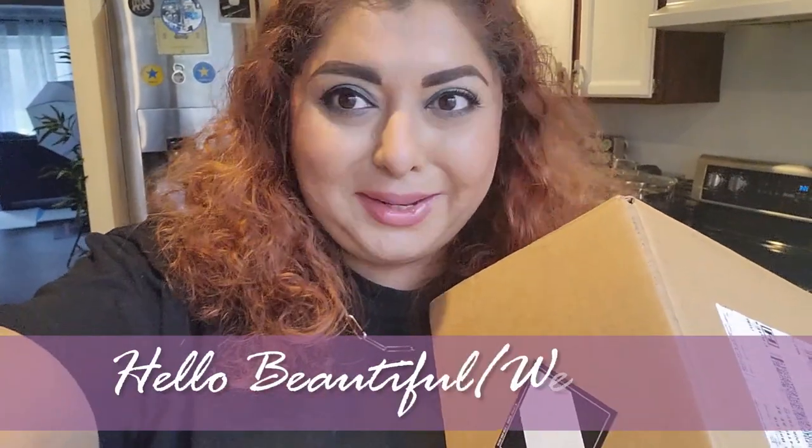Hello beautiful and welcome to another video. I am so excited to show you that I just received my Beautylish Lucky Bag and I cannot wait to unbox this. I just came back from work and this was sitting on my porch and I am ready to unbox it. So let's get to it.